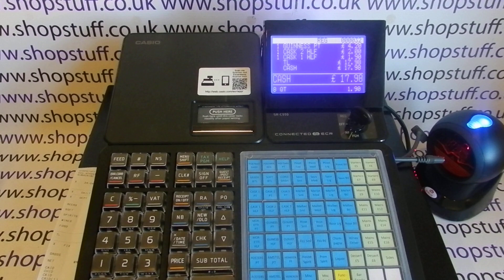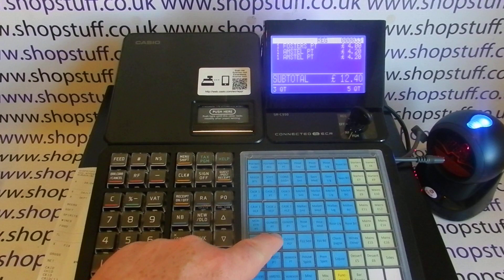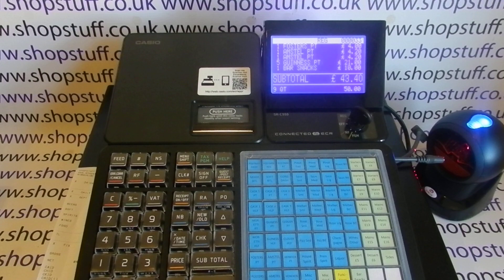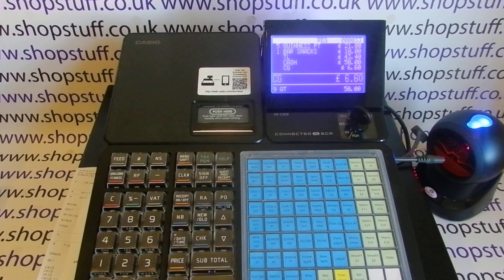In terms of putting sales through, you can use it in a preset format pushing individual buttons. There's a multiply button, so if you sell five of a certain product that works fine. If using it in traditional open-department mode, you type in the price and hit the relevant department button. For tender buttons there are only two as standard — cash and check. You can type in the amount tendered, hit cash, and it displays the change on screen and receipt.